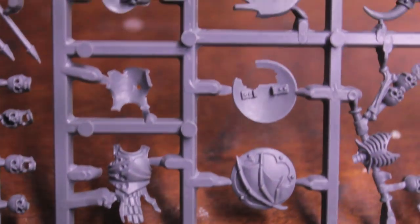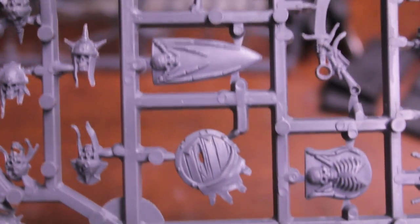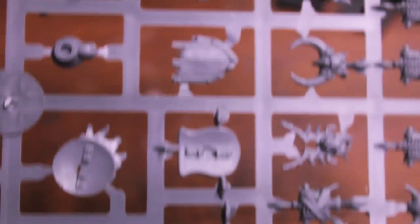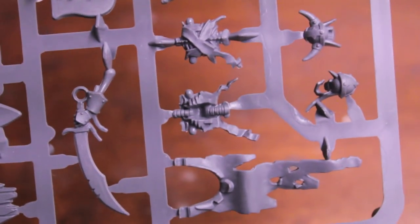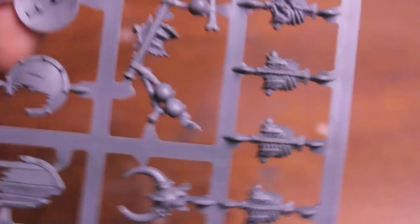In this first sprue, let's see what we've got. We've got some shields, and you'll notice that all of the iconography is very gothic and just really, really creepy looking — a lot of bat-wing-looking skull motifs with bones, Grim Reaper. Unfortunately, they're not all facing one way, so you have to take them off and look at them around. You've got, like, a casket lid. That's pretty awesome.